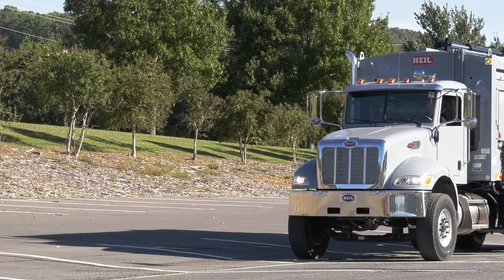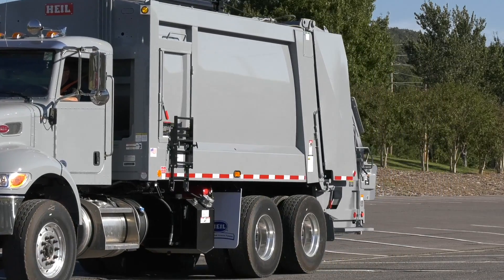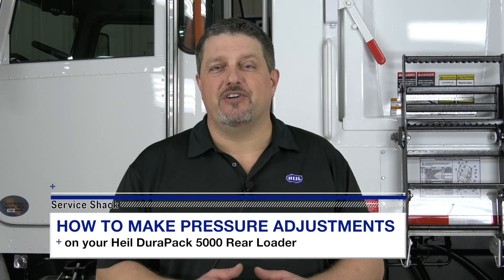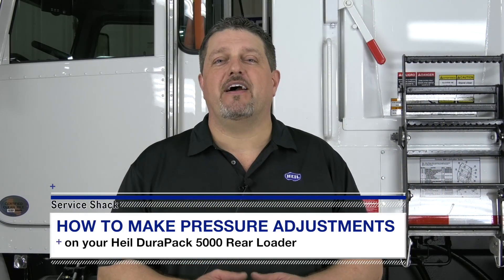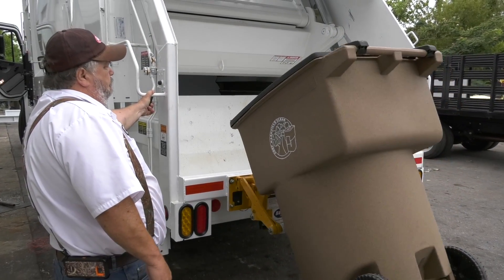The HAL 5000 rear loader is one of the most popular rear loaders in the world. Fleets across the country depend on the HAL 5000, just like this one, to pick up trash every day. Today we are going to talk about how to make pressure adjustments on your HAL DuraPak 5000 rear loader so that it remains optimally productive and profitable.